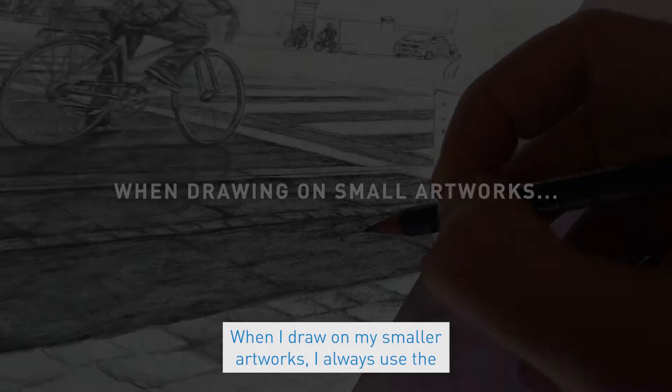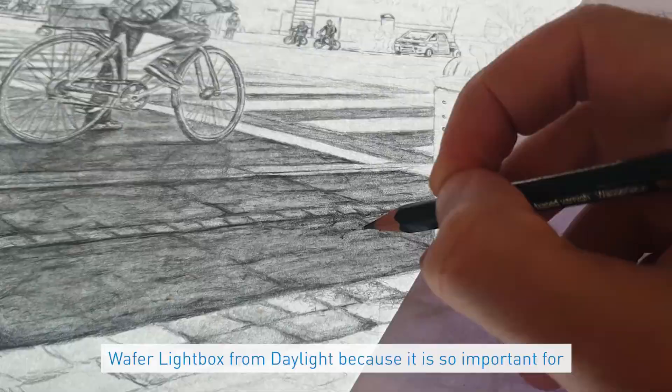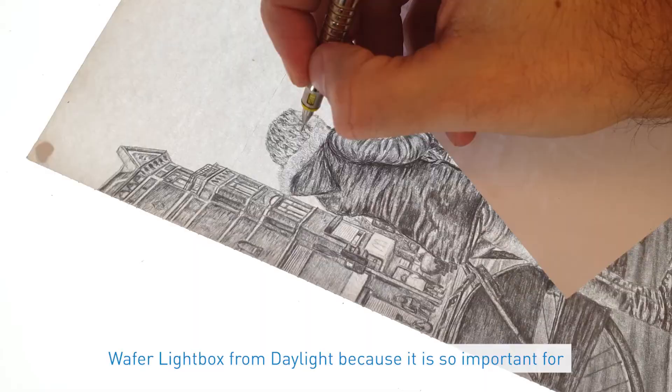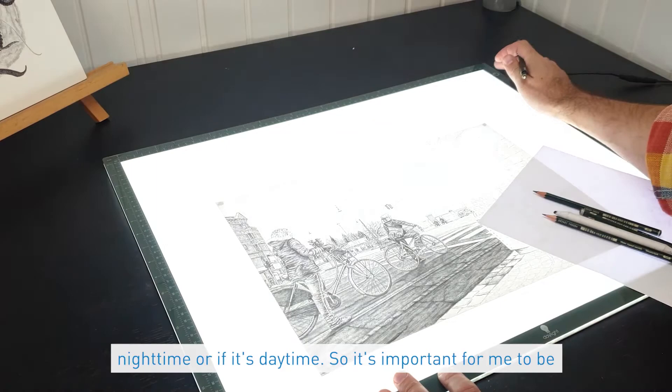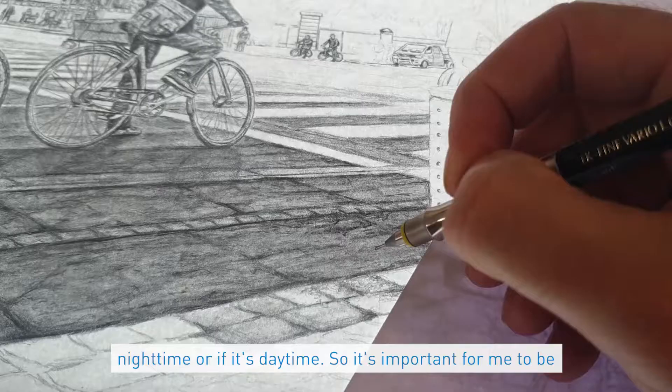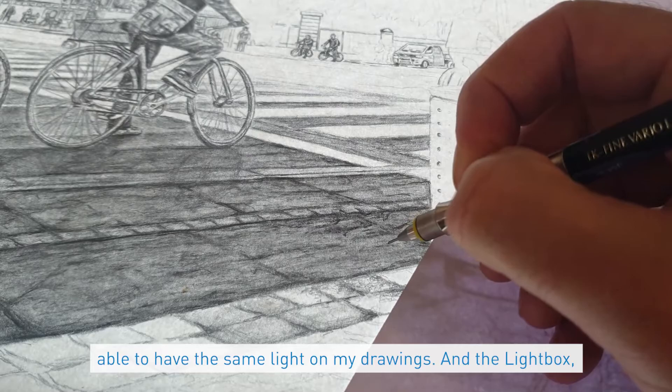When I draw on my smaller artworks I always use the Waver Lightbox from Daylight, because it is so important for me that I can control the light on my drawing, no matter if it's night time or if it's day time. It's important for me to be able to have the same light on my drawings.